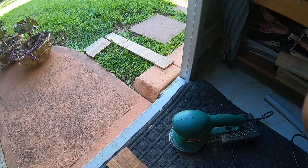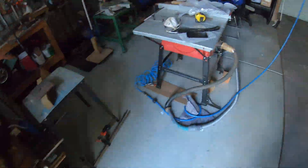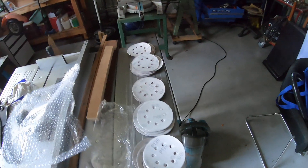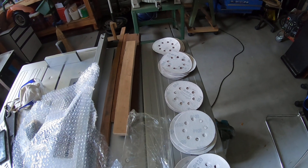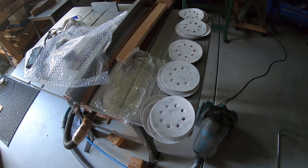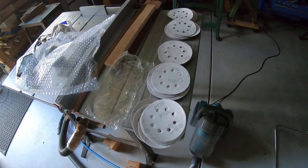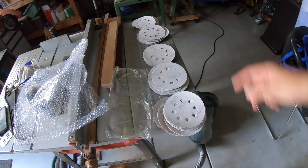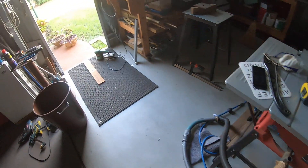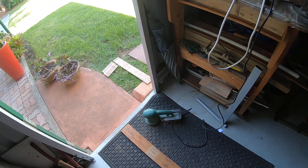I'm extremely happy with that purchase. The good thing is they do come with the grit sizes. I didn't need past 120 because I've already got 240 and 500 grit, so I'm pretty much covered. I would recommend anyone with an orbital sander to just go on eBay and get their pads.